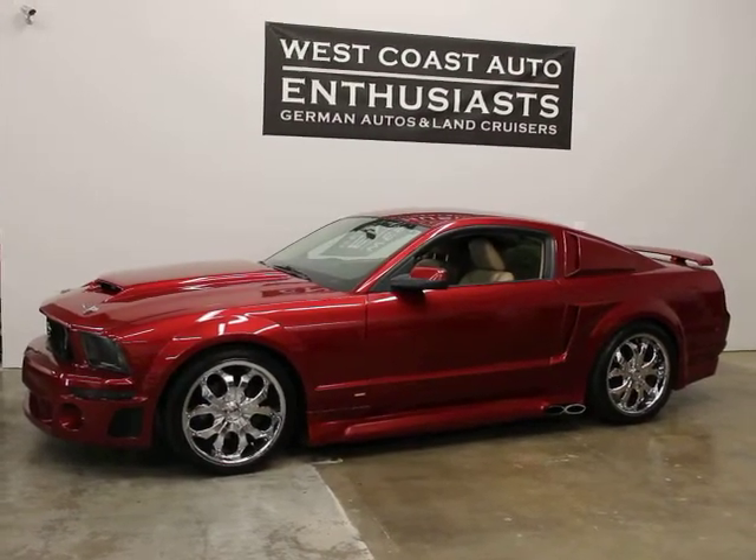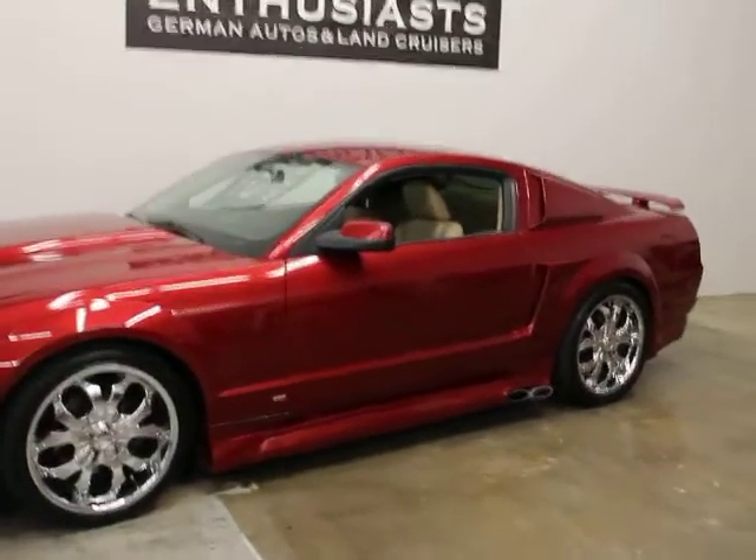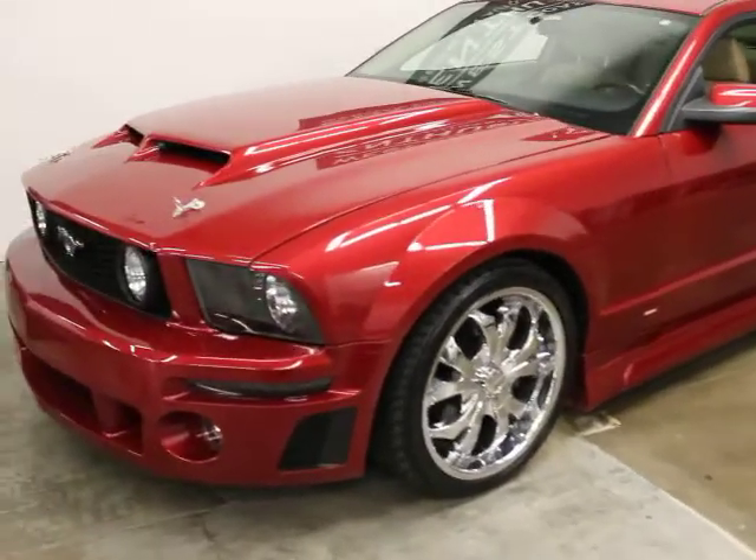It's only got 31,000 miles on it. It came from a customer of ours from Washington. He's owned it, I think, since 2010. It's been very, very well taken care of and it's highly modified.